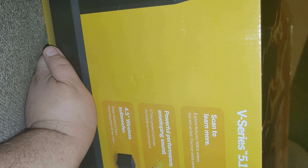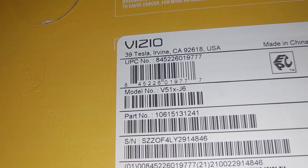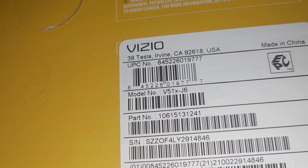Originally $199.99, it's on sale for $148. It's supposed to be the V51 36-inch soundbar. I couldn't find the model number on the front of the box, but down at the bottom it says V51-X-J6. There's the model number.